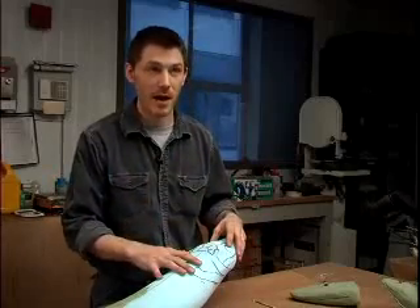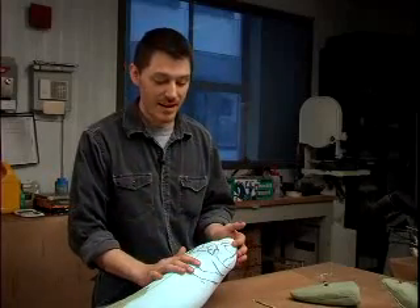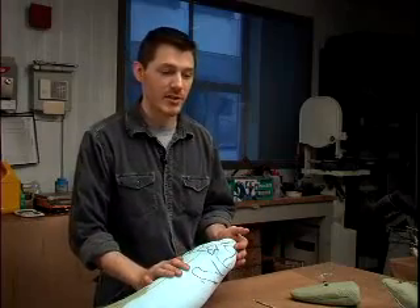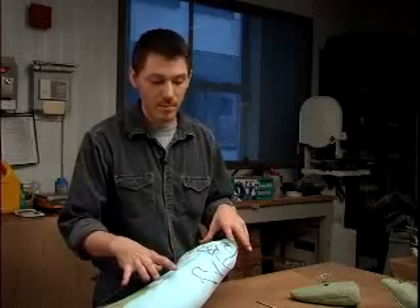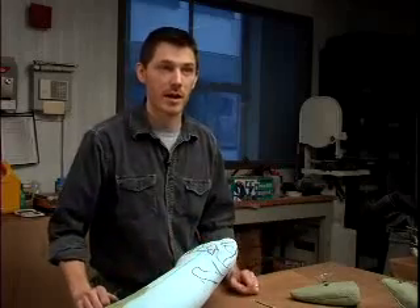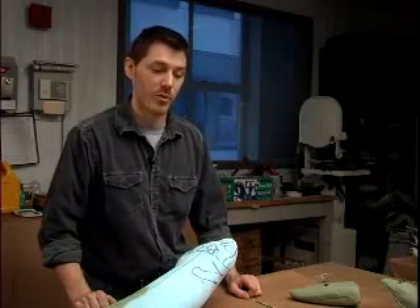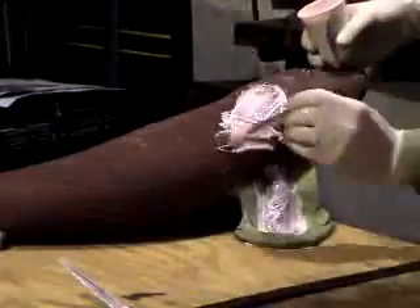When I was a kid, to see a model, a reconstruction, that would get my imagination going and get me interested in learning and science. So to think that these models will now have a nice audience and could inspire kids to get interested in learning — that's very rewarding too.